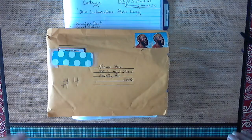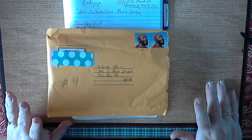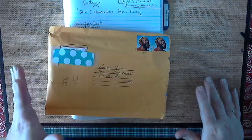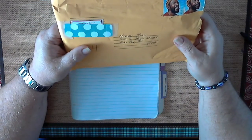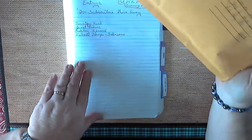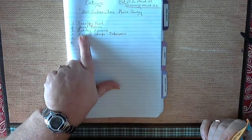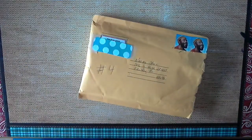Hello everyone, this is Naomi. I'm back doing an entry for my 200 subscriber giveaway. Vilma Johnson has sent me a package, which is number 4, and I've already written her name down on the list, and on the next sheet is her address and all that, so that I don't accidentally lose it.